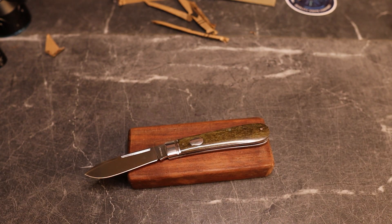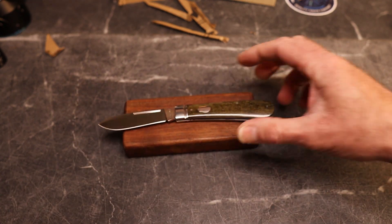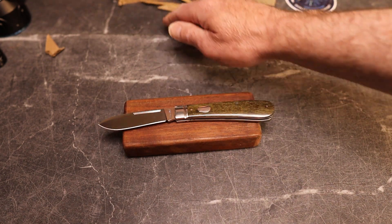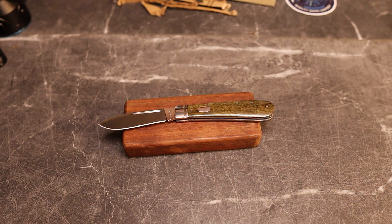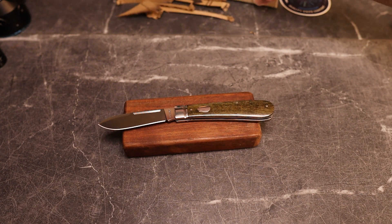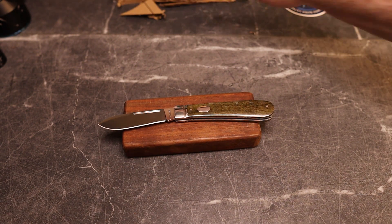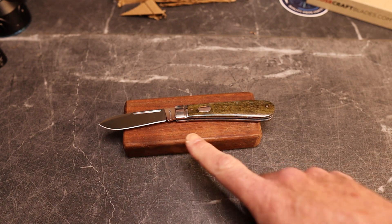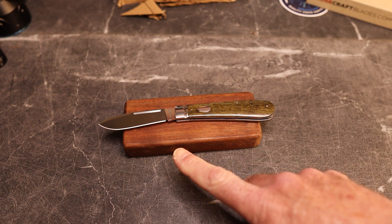The fit and finish has been fantastic, especially when you consider the price. These are $62. When they come back in stock at Rosecraft Blades, you can use code KNIVESFAST for 10% off, or go to Traditional Pocket Knives and use code KNIVESFAST10 for 10% off. Either way, you've got a deal on this fantastic knife.